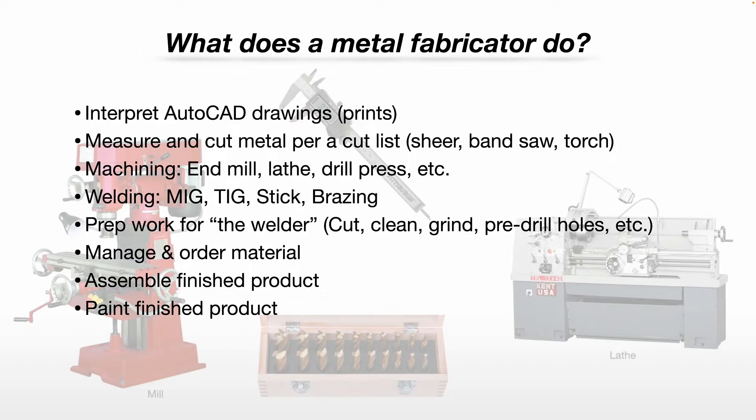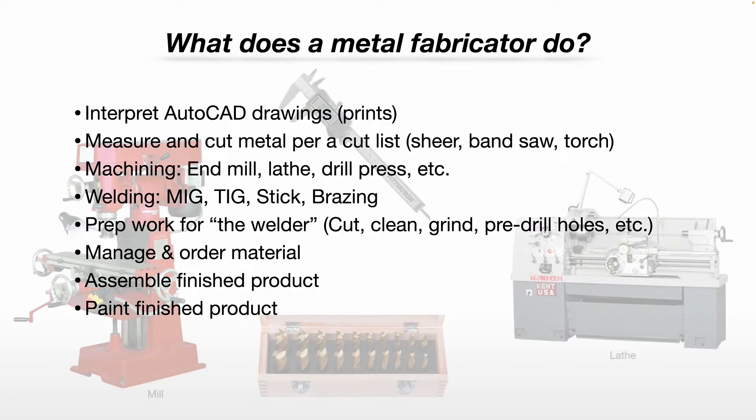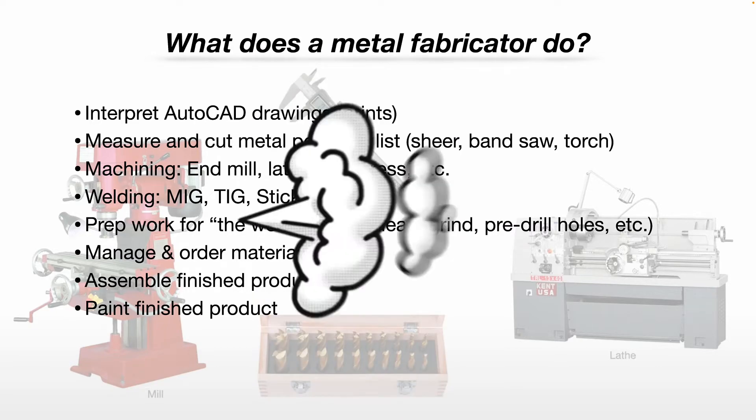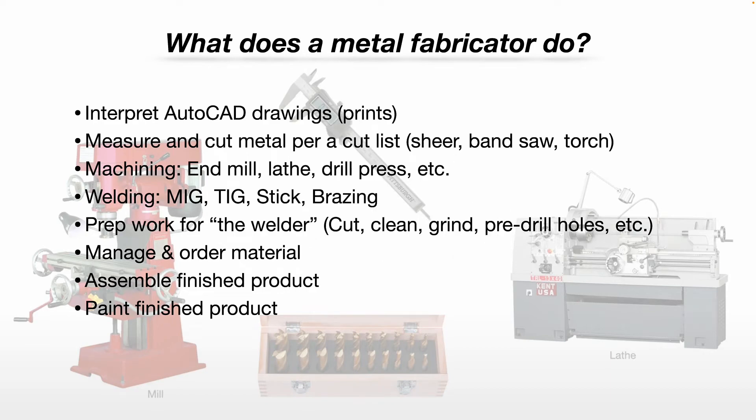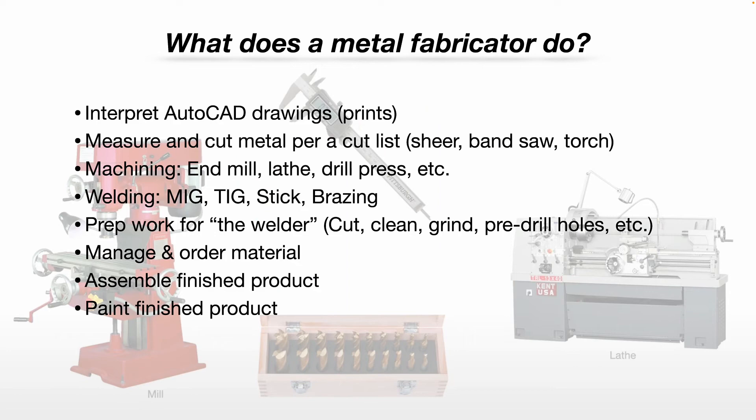You may manage and order materials. You may even assemble the finished product, as I did — I worked for a very small shop. And you may even paint and palletize the finished product. Usually in a small mom-and-pop shop you kind of have to be a jack-of-all-trades, whereas the larger companies may have a designated paint shop, a designated shipping department, designated welders, designated metal fabricators, etc.